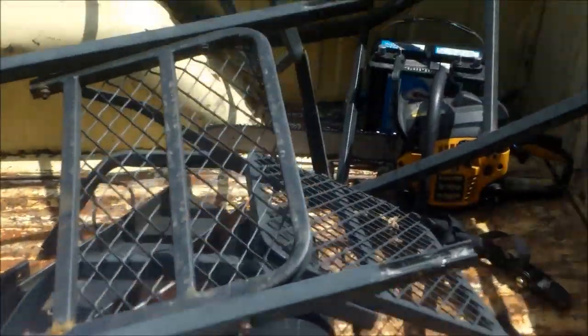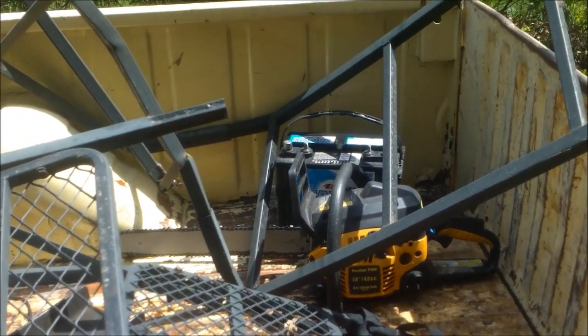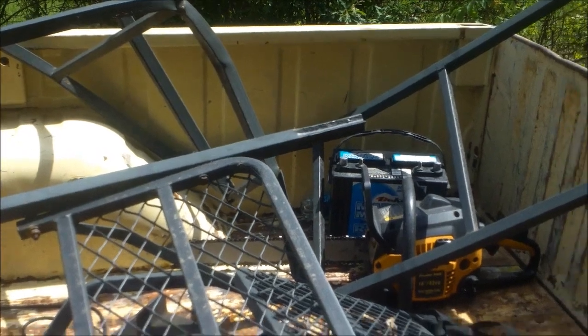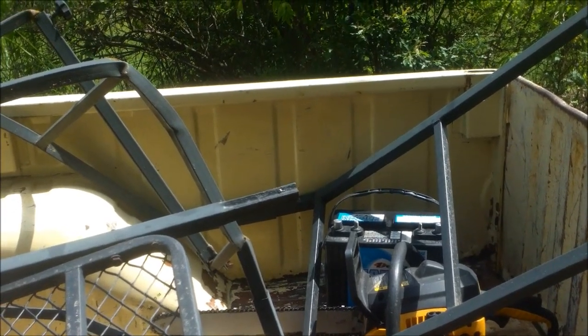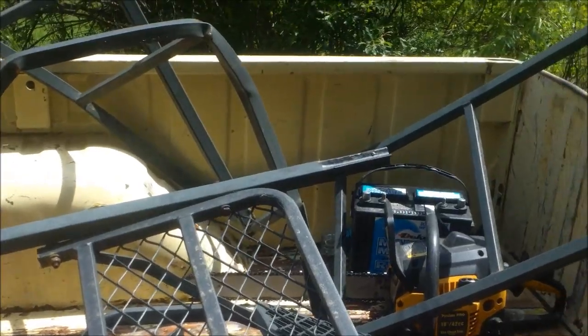And I got some golf cart parts — a bumper, mailbox, and a Polaris Pro. He upgraded to the Stealth and said this one doesn't run very good. I usually have some pretty good luck with them. And also a marine grade battery over there — he said it does not hold a charge very well. We'll see.